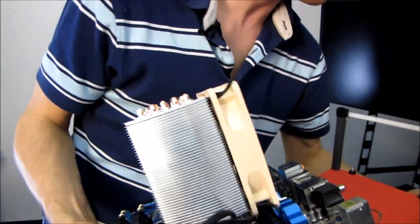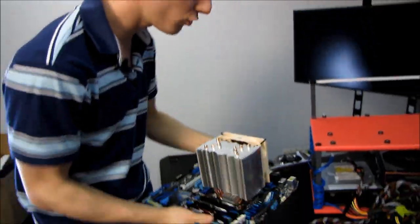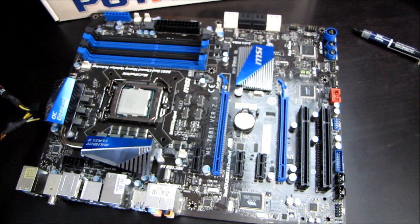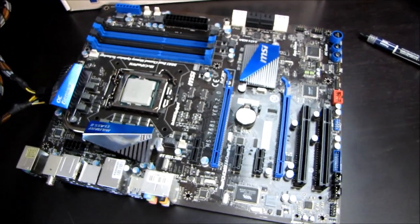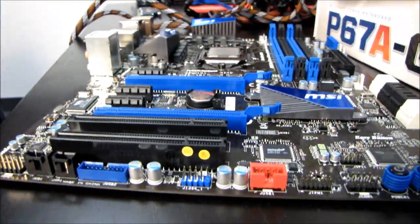I'll be upgrading my platform from a P55 with an 875K and 4 gigs of RAM to a P67 platform with a Core i7-2600K — that is an unlocked, hyper-threading-enabled processor on an MSI P67 motherboard.